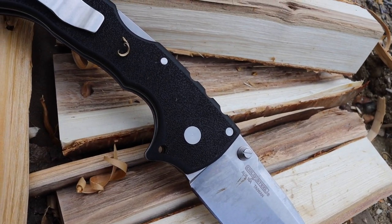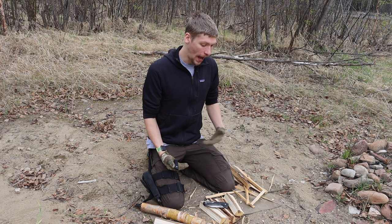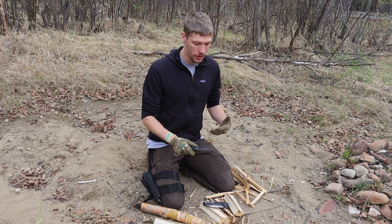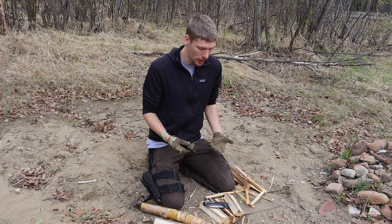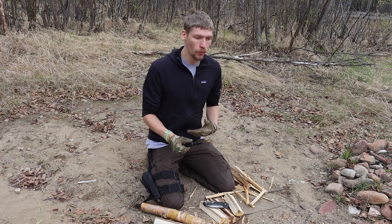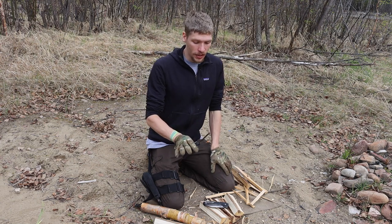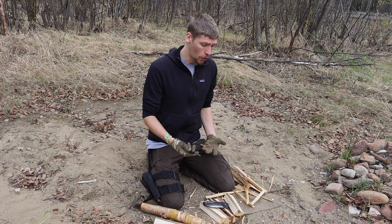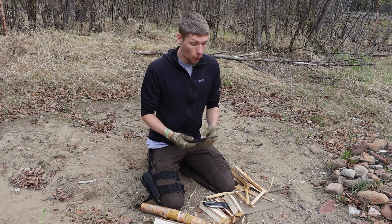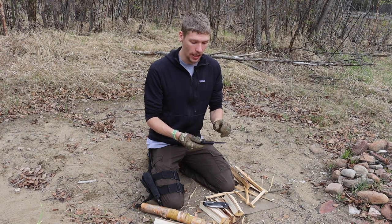The first knife is the Microtech Ultratech. A lot of people don't think of OTFs as wilderness or survival knives, primarily because they're not the most legal knives worldwide. Luckily I live in Alaska, so OTFs are completely legal to own, carry, and use. These knives are actually very durable, and the primary reason is that the blades have a good amount of tang behind the handle.